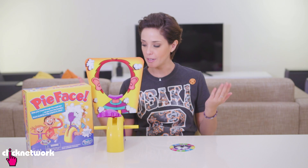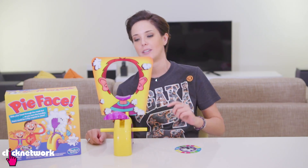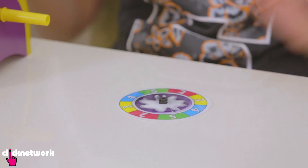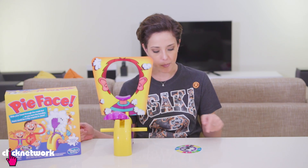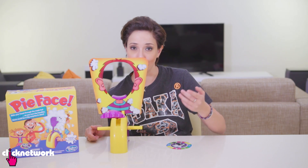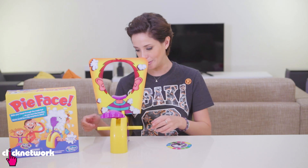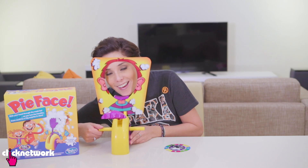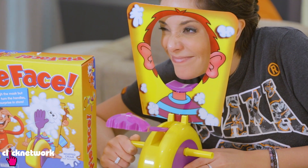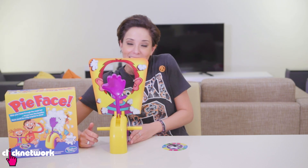I've got a very popular party game right in front of me — this one is called Pie Face. You're supposed to put cream on the hand, spin the arrow, and whatever number comes up you turn the dial. If you're unlucky, the pie or the cream is going to come up and smash into your face. Let's imagine the next player spins five — they put their face in there and turn the knob. One, two, three. And there was no cream. I don't like this game.